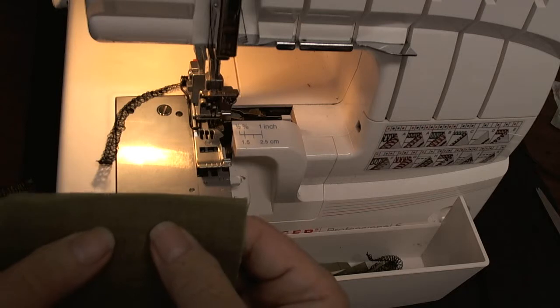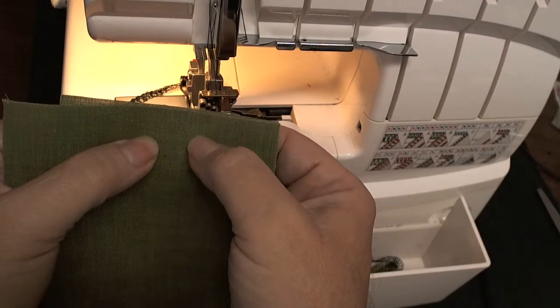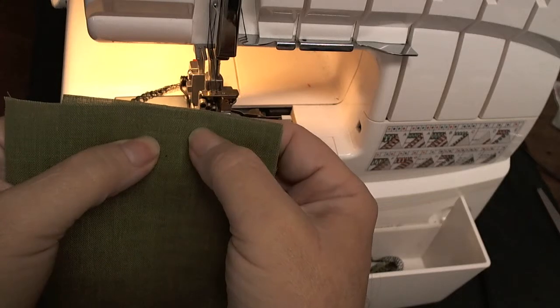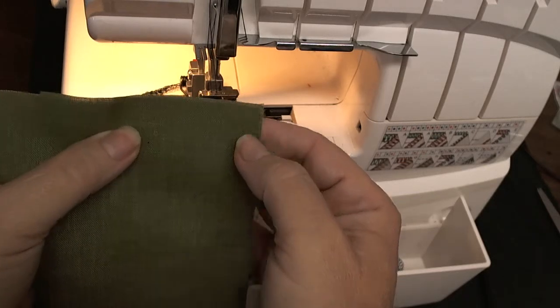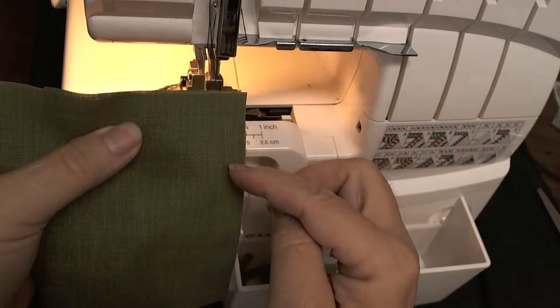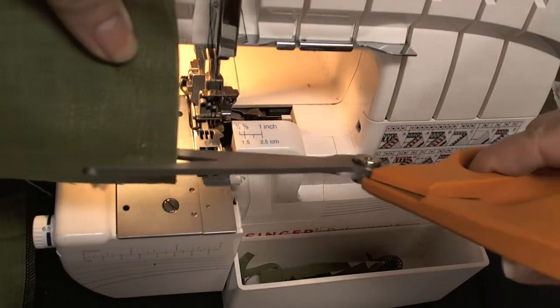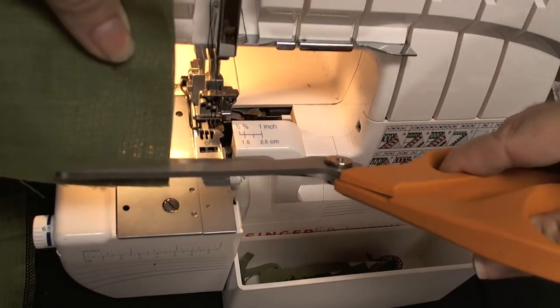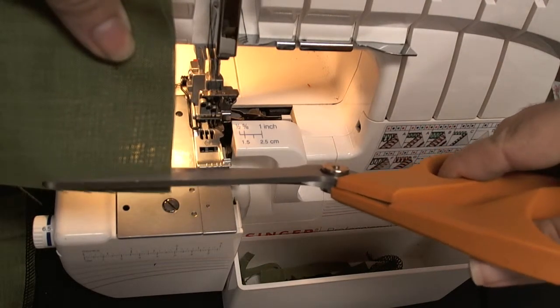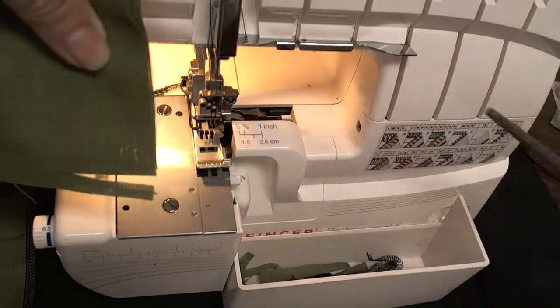With a five-eighths inch seam allowance, you're still going to have about a three-eighths of an inch seam allowance, and it's going to trim off about a quarter of an inch. So on the corner that you're going to turn, you need to cut a notch about a quarter of an inch in, and a little bit past where the knife will be, which is about an inch and a half to two inches.